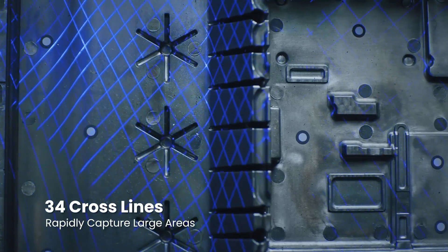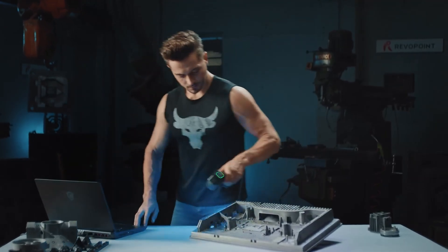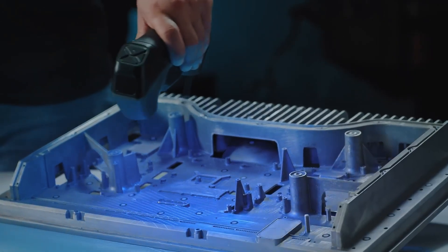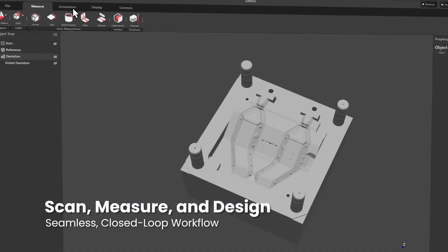Revo Design, and Revo Measure, it provides robust editing and export options. Compact and lightweight yet powerful, the Metro Y Pro is ideal for prototyping, inspection, design, and digital preservation.